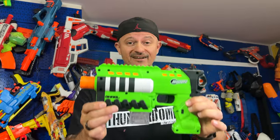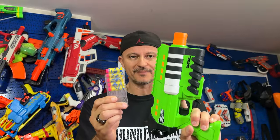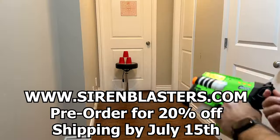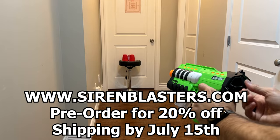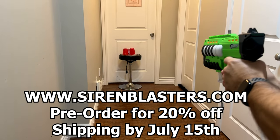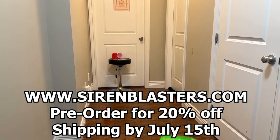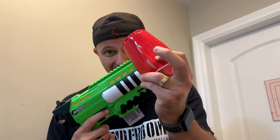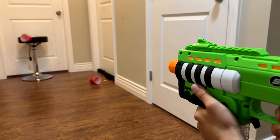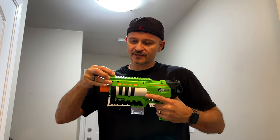Price, performance, accuracy — Siren has delivered a nice little blaster package. I like this quite a bit. Let me know in the comments what you think of the Naral blaster. This thing hits at 150 fps — it's no joke. It cracked the cup, it hits hard, and it's accurate. Now let's try it with the removable sight — pop that on and put a small cup there.